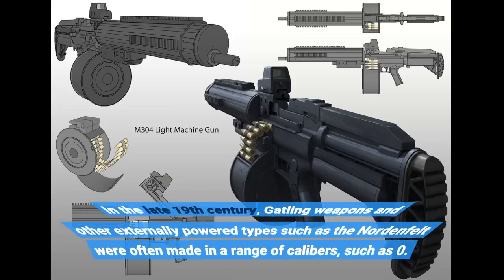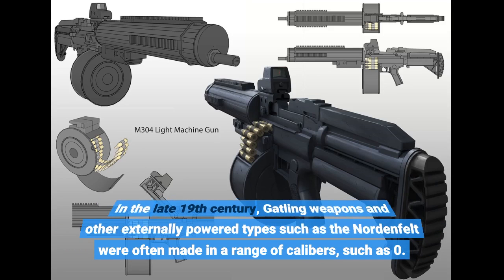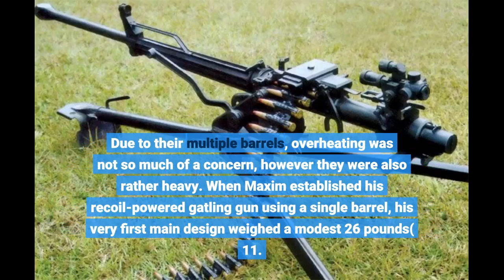In the late 19th century, Gatling weapons and other externally powered types such as the Nordenfelt were often made in a range of calibers. Due to their multiple barrels, overheating was not so much of a concern; however, they were also rather heavy.